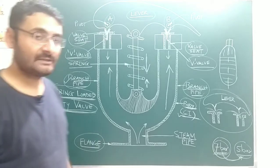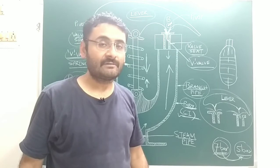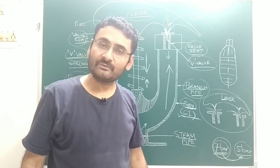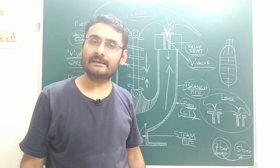This is all about the working principle of your spring-loaded safety valve. We will meet again in a new video with a new topic. Till then, read hard, work hard. Thank you very much.